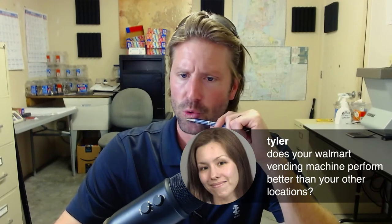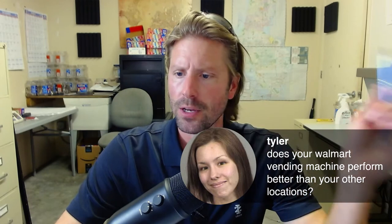Tyler in the building: 'Does your Walmart vending machine perform better than your others?' No — that Walmart vending machine has only water in it and is actually just an every-couple-weeks account. The nice thing about water, and why you should have it in every machine if possible, is it costs 25 cents and you can sell it for a dollar twenty-five — a dollar markup, your best markup. You don't have to worry about expiration dates. So water — if possible — in most of your machines.